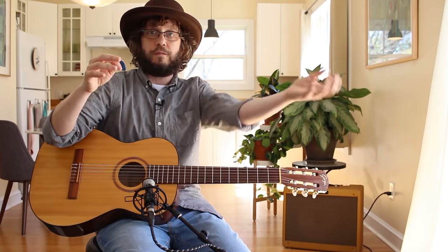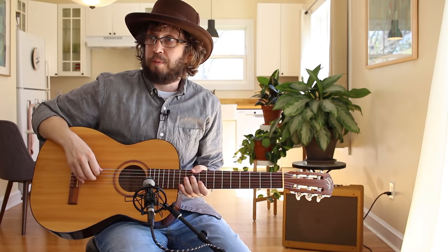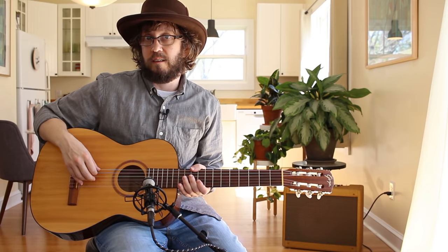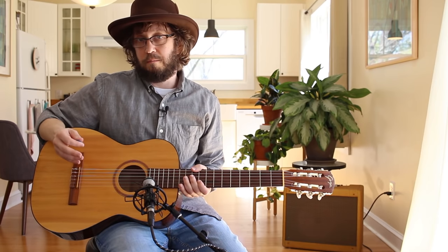I know who my audience is — thank you for being my audience. Mostly adults who play a lot when there are other people in the house. A lot of people practice with an electric guitar with headphones on and don't have the luxury to make a lot of noise.